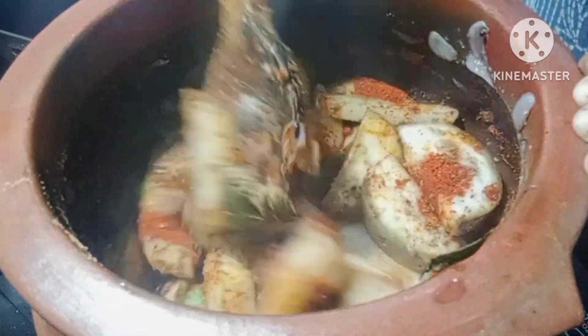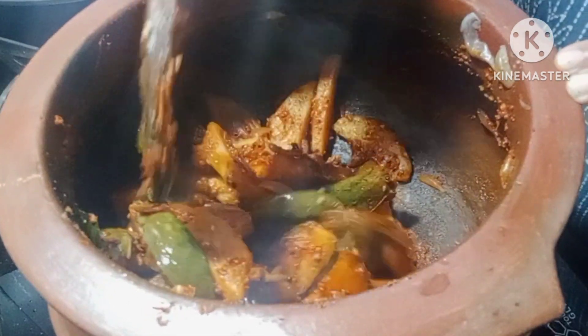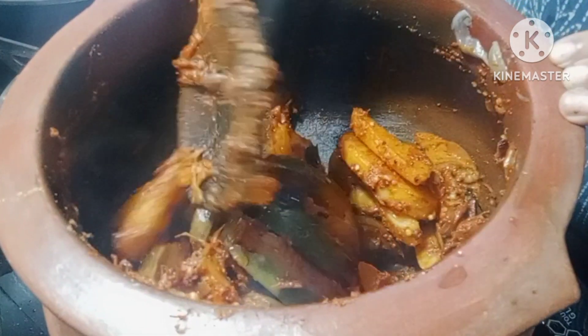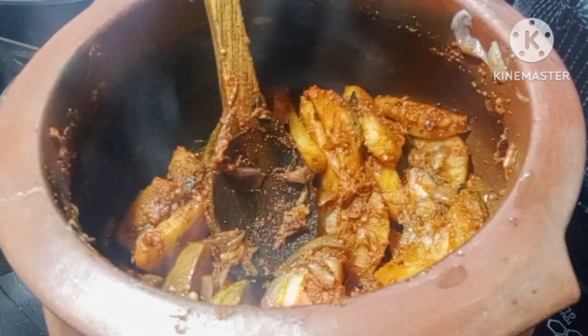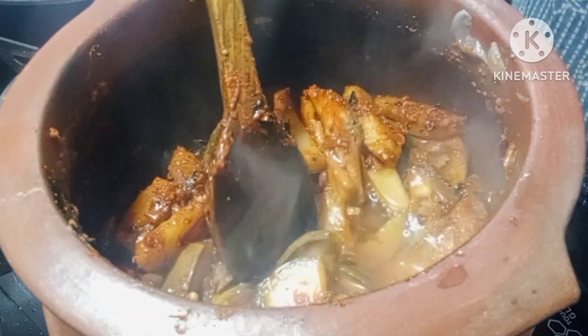Let's clean the pan with a little bit. We can open the pan. Everything is good with a little bit of pan. Let's try the pan with a little bit.